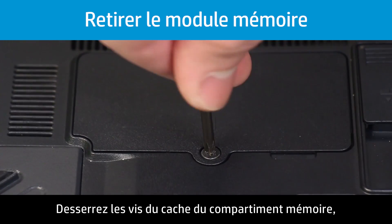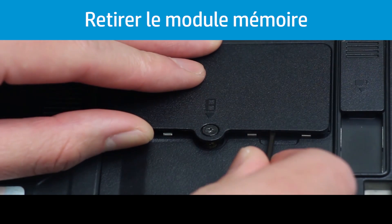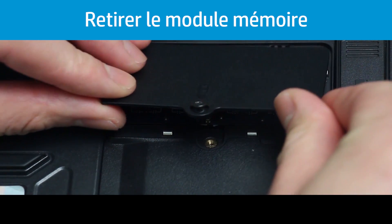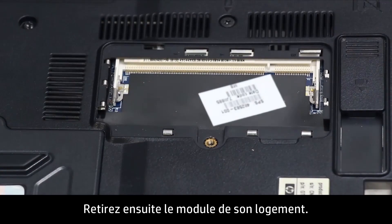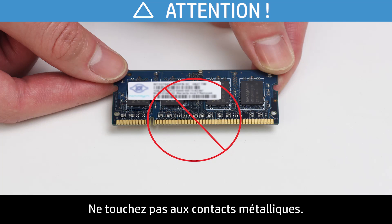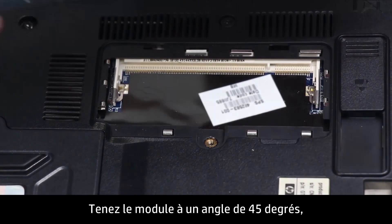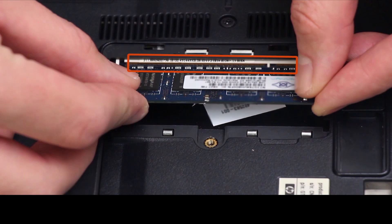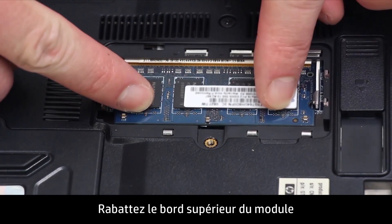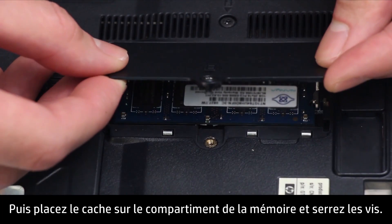Loosen the screws on the memory compartment cover, then lift up and remove it. Pull the retention clips away from the sides of the memory module, then pull the module out of the slot. Do not touch the metal contacts. To prevent damage to the memory module, grasp it from the edges. Hold the memory module at a 45 degree angle and align the notched edge of the module with the tab in the slot. Firmly press the module into the slot. Pivot the top edge of the memory module downward until the retention clips snap into place. Then place the cover over the memory compartment and tighten the screws.